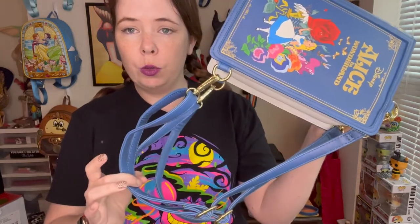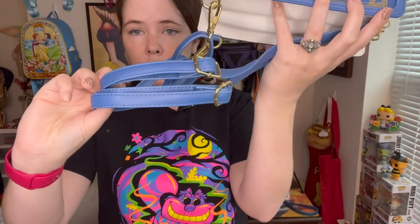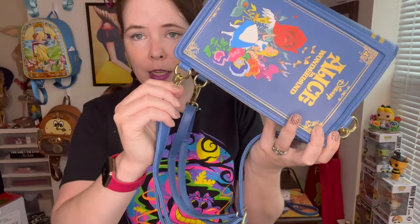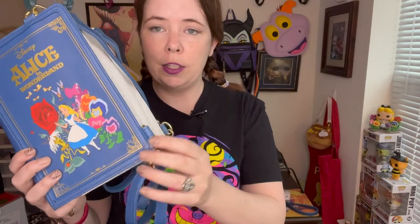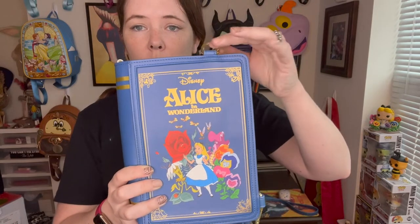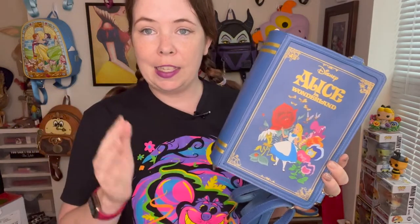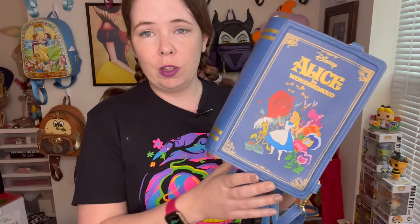Right now I have the two book bag straps on - I have those pretty short but they do lengthen a fair amount, and you can put it at whatever length you feel comfortable with. When you're not using them, you can just easily unhook them, and if you have this book on display, I just turn these in so they don't show. It just looks like a really nice book. Even if you're getting this just to put it on display, I think this is a super beautiful bag, great for any Alice in Wonderland collector.